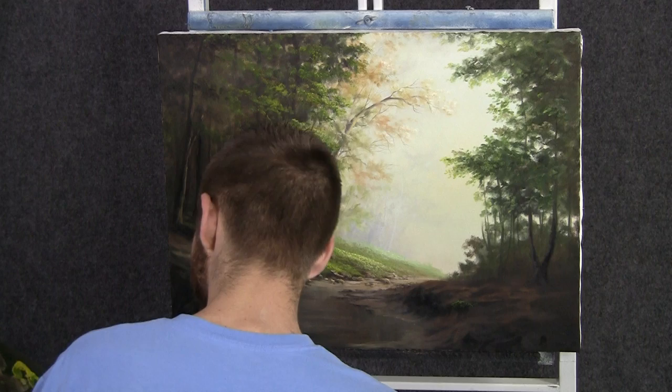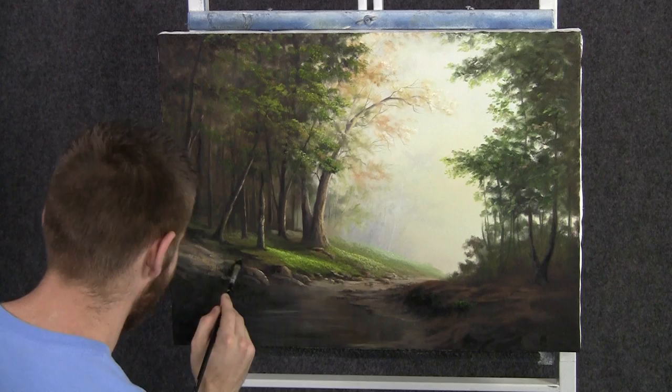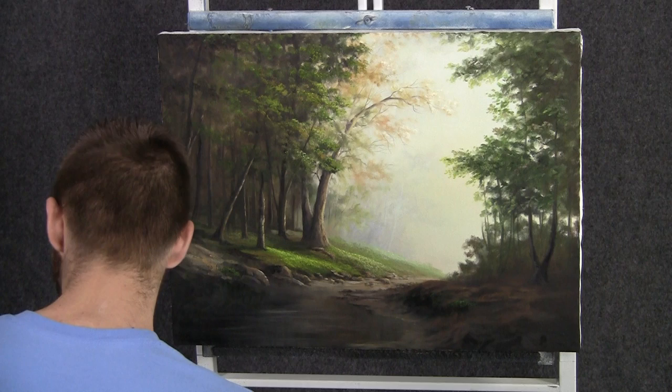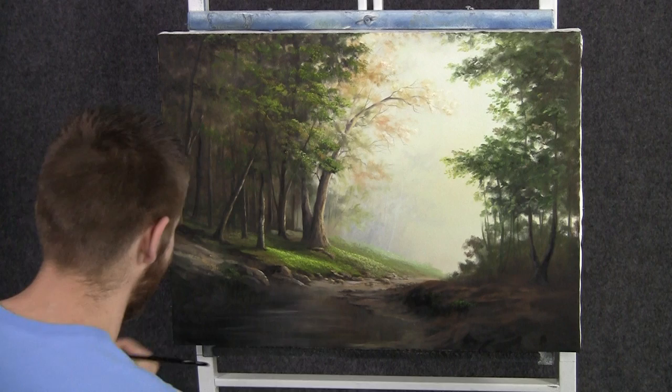We'll continue to work on some beautiful details on this side. You can jump around left and right because it's all one painting. If you put a color on the right side, throw it on the left side as well — the painting should be balanced with color. Don't let it look like there are two different paintings on each side of the river. Especially true on seascapes — you want your paintings to match with color so it looks like one solid landscape or seascape.